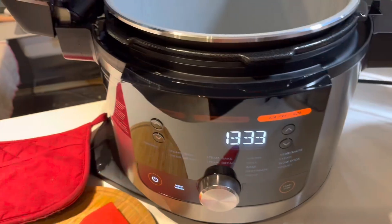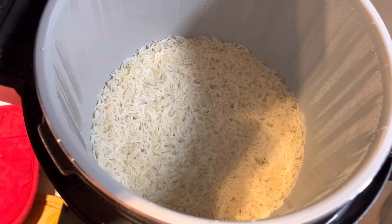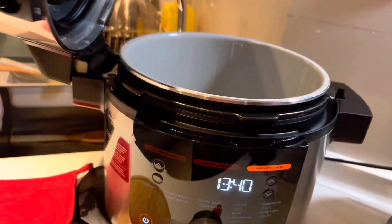The rice is done now and I'm happy to report it came out perfectly. Yay, that's great news.